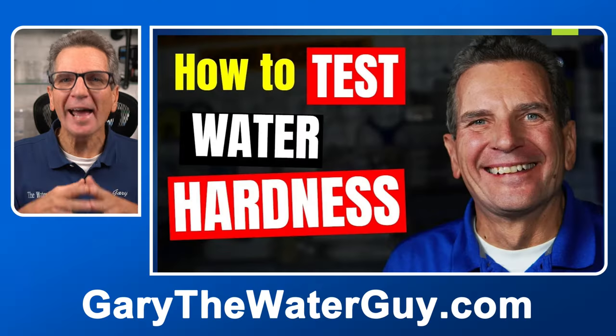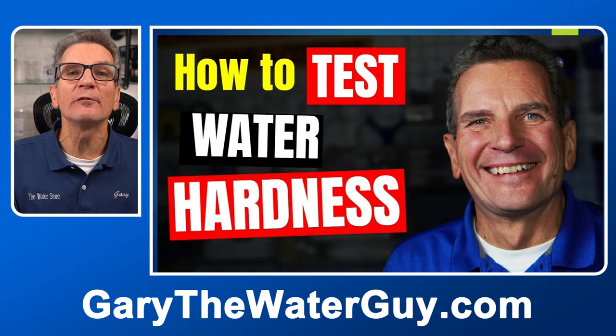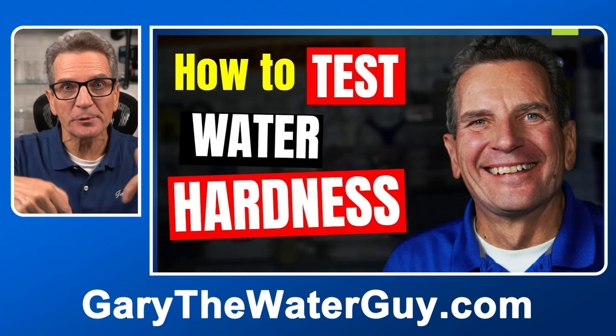Tip number two: test your water's hardness before and after the water softener. You'll need to test both the hot and the cold water after the water softener. The water after your water softener should have a hardness of zero or one. If your water before has a hardness of 10 or 12 and the hardness after is the same, that tells you your water softener isn't working at all. If the hardness is different between cold and hot water, that tells us you're likely running out of capacity early.